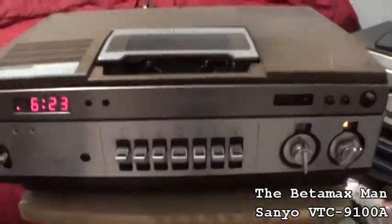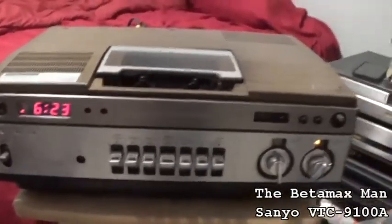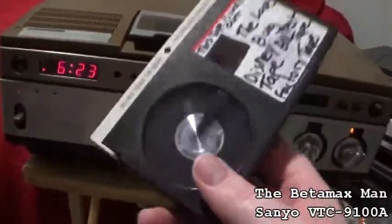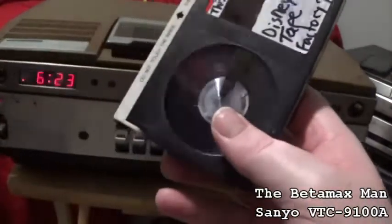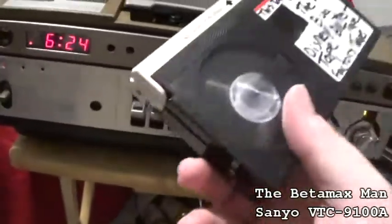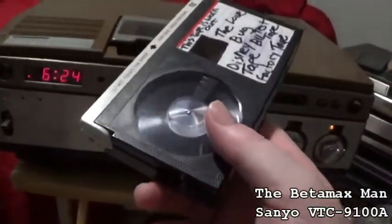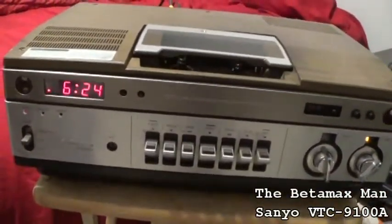We're not going to work on it yet — we will later. Right now we're just taking a look at it. When I first got it, I was trying to play a tape and I was getting audio but no video. So I cleaned the heads and I still wasn't getting any video. After cleaning it a dozen more times, finally got the heads to clear. The heads were clogged — severely. I thought for a minute, oh crap, are the video heads shot?